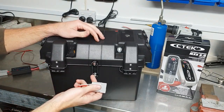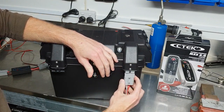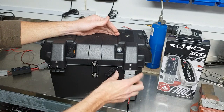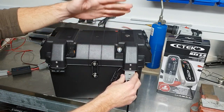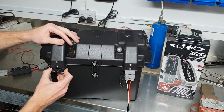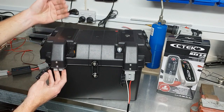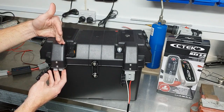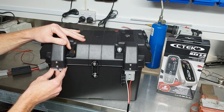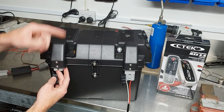Here are the twin Anderson plugs on the front. You might have one from your solar panel — this could be the lead from your solar panel with the controller on the solar panel. As easy as that, just plug it straight in. The controller will look after the charging. On the other one, you might have an input from your vehicle — you could have an Anderson plug in the tub of your ute or in the back of your car, and plug in and charge from there as well.